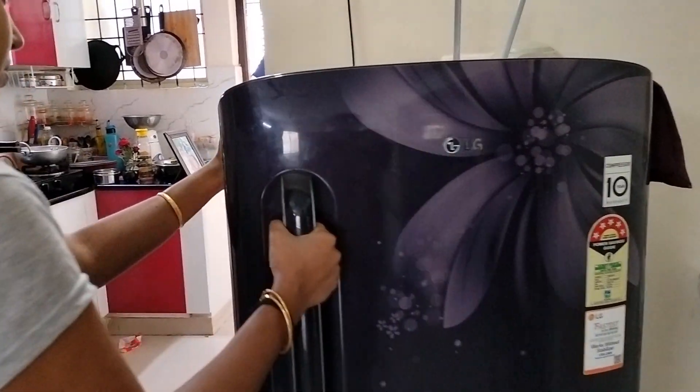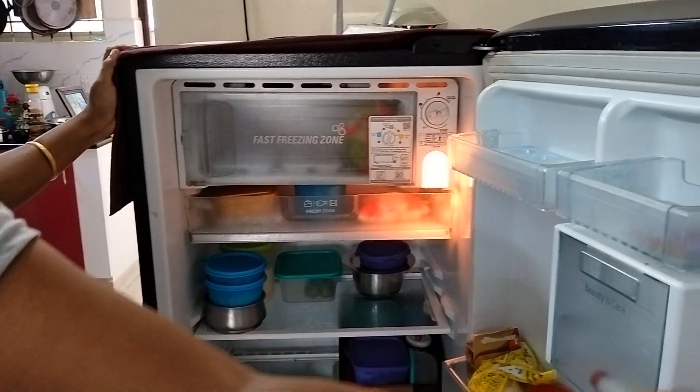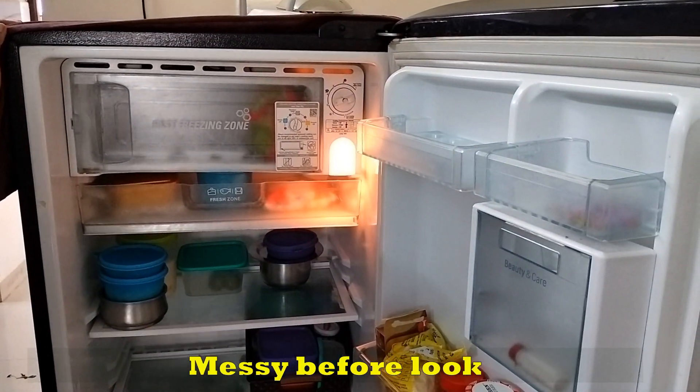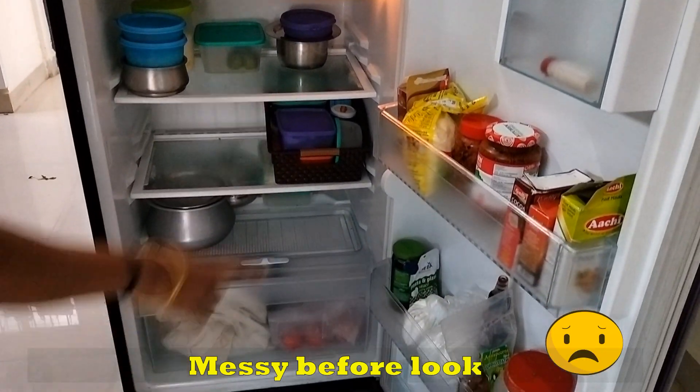In this video, I am going to share my tips. Let's take a look at the fridge. We are going to organize the shelf and door space.